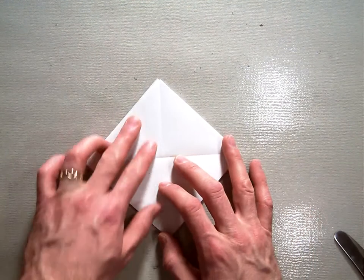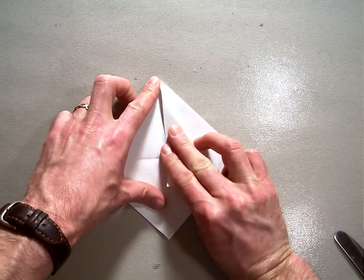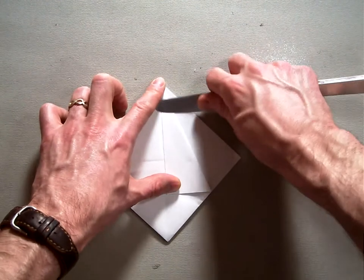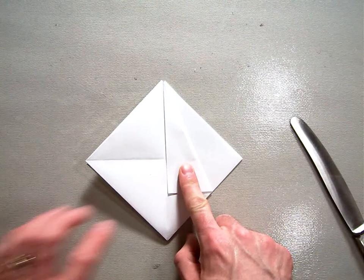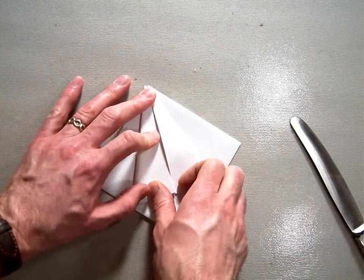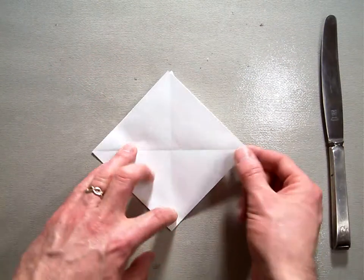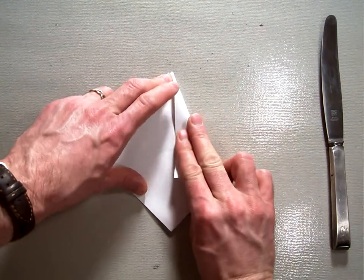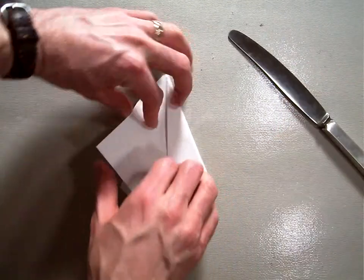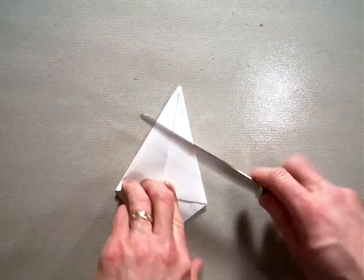Now that you have it rotated, you're going to start by taking the outside top edge and folding it in to the center line, just like this. Crease it really nice. You're going to do this on all four edges. Flip your model over and then do the same thing — this side into the center, and this side into the center. When you're done you have a kite kind of shape.